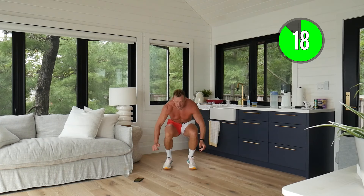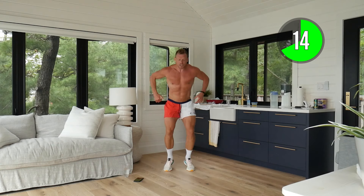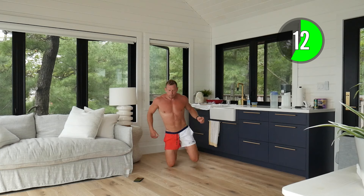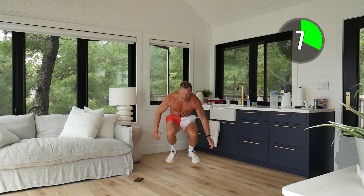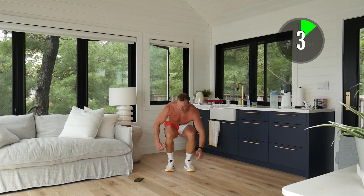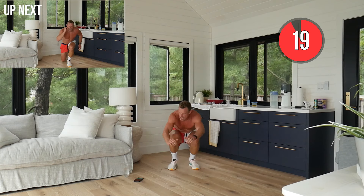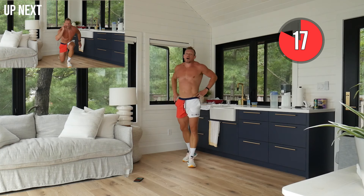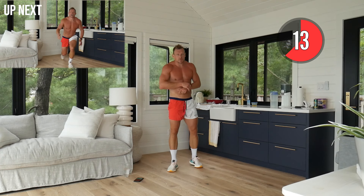Here we go — explode up! This is that hip explosiveness that's really going to improve our speed. I use my arms, driving up, chest is up. You can also do the get up variation. You can see all the energy that these exercises require.